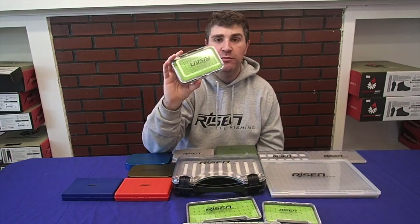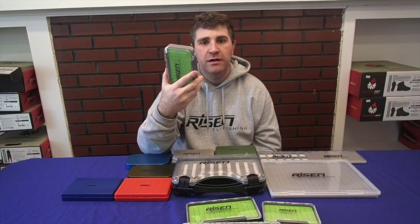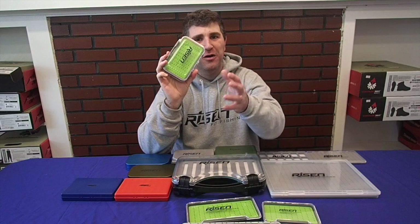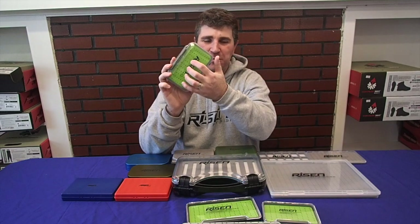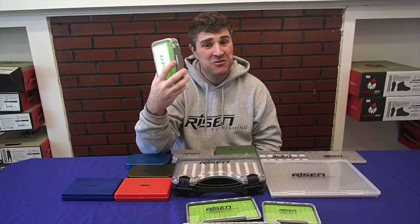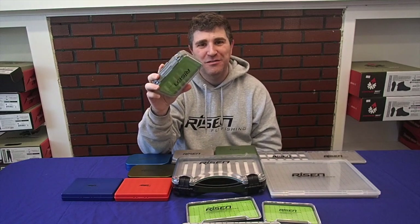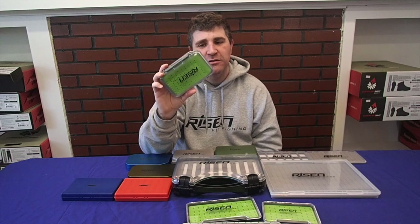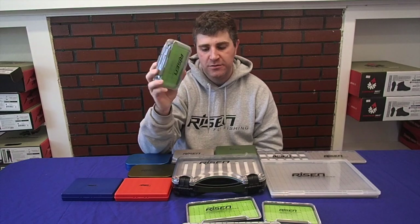The double-sided box is great whenever I start someone brand new in the shop into fly fishing. I put all of our sinking flies on one side — all the nymphs and streamers — and the dries on the other. Because as a beginner, sometimes it's difficult to figure out the difference between the two, so it's just a nice way to organize a little bit better and carry a bunch more flies all in one box.